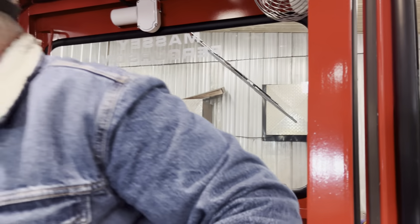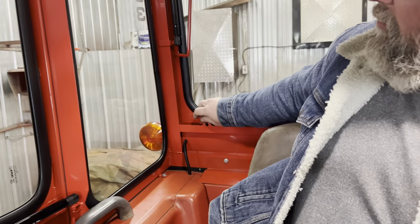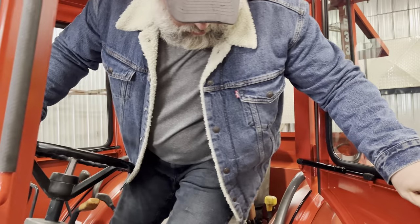There's a back window with a little lock here. Everything works great. I'll show you around the back.